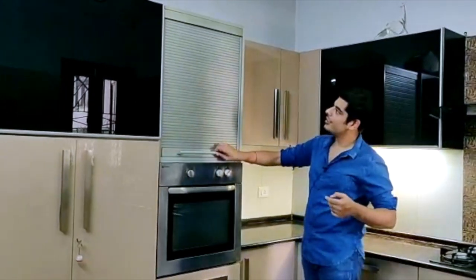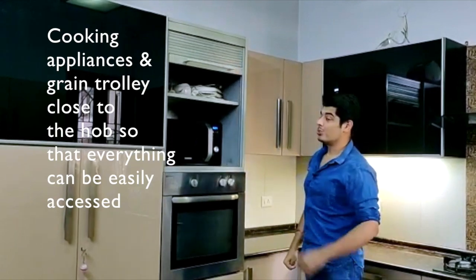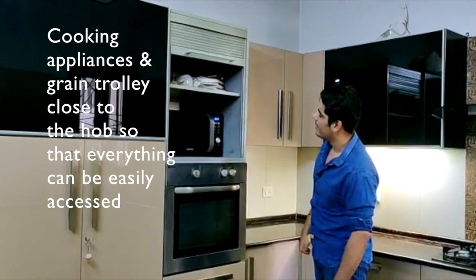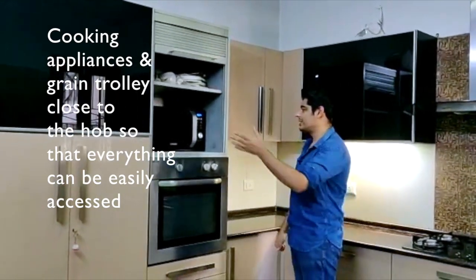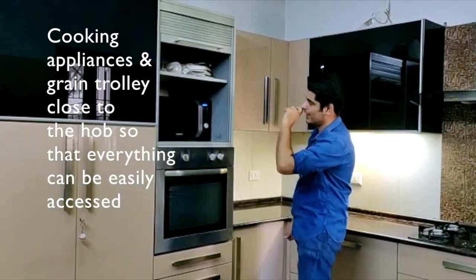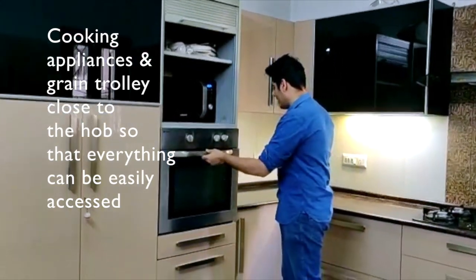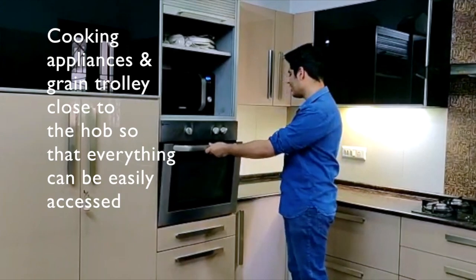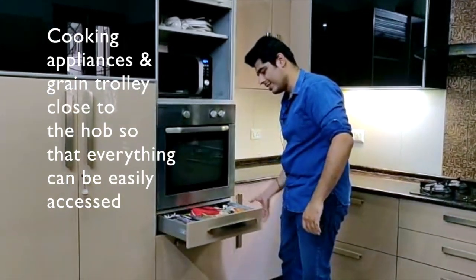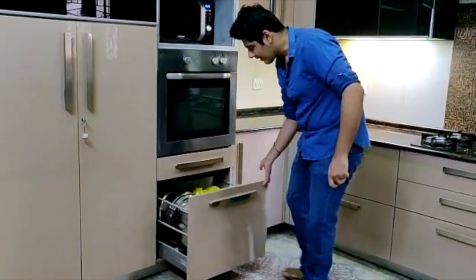Then over here we have the rolling shutter. This is quite an old rolling shutter — it's from Hettich. It is used here to conceal various home appliances: we have the microwave, we have toasters, we have handheld mixers, and over here we have our inbuilt OTG. We also have a small thin drawer.